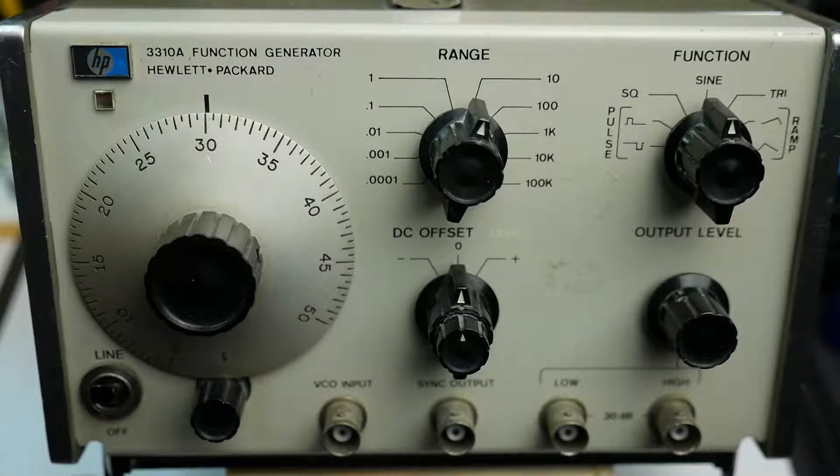On test gear teardown today we have an absolute classic. This is a Hewlett-Packard 3310A function generator. Now Hewlett-Packard, HP, well-known company — their first product was a signal generator, an oscillator, the model 200.